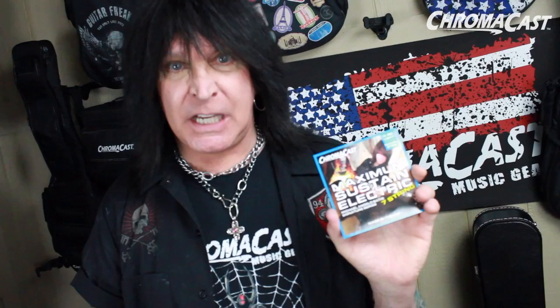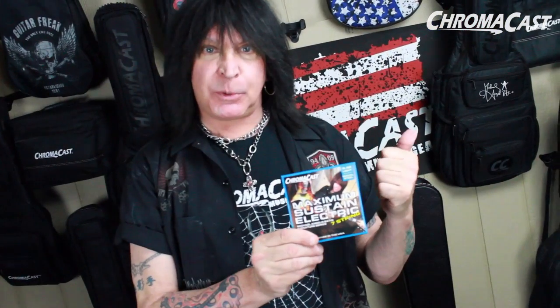I tour all over the planet, 58 countries I've been in, and I have used these all over the world. They don't break. I show these strings no mercy live — it's take no prisoners — but they are also good enough to be used in the studio. They sound great live, they don't break, you can intonate them to perfection, and I can use them on record. If you want to know more about these strings, go to chromacast.com.